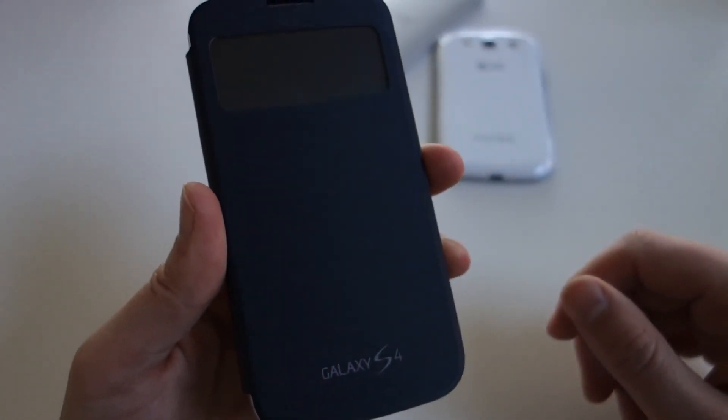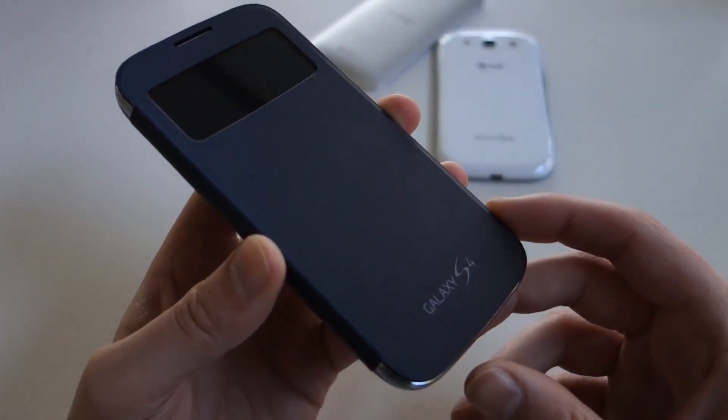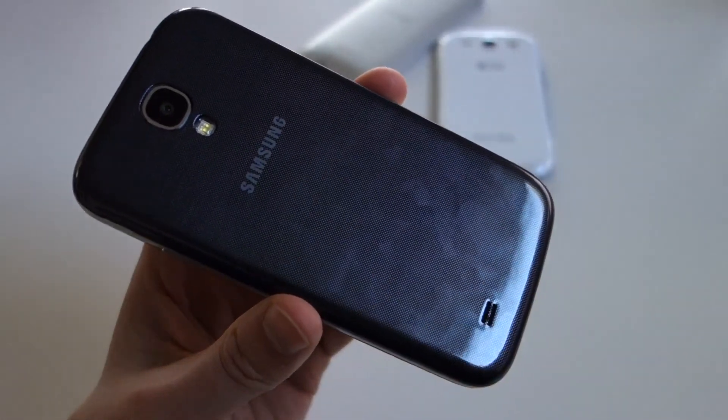Since the microphone down here is open, you should have no problems making calls. This is the S-View flip cover — it's going to be available around the launch of the Galaxy S4. Be sure to check out our full review, comparisons to the HTC One, and all that stuff. We've got a lot of Galaxy S4 coverage going on right now. We are Droid Life — peace.